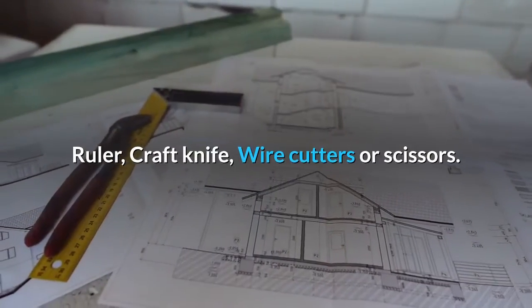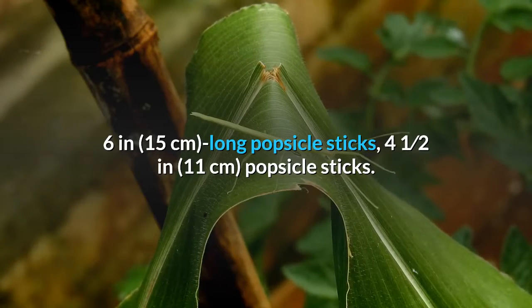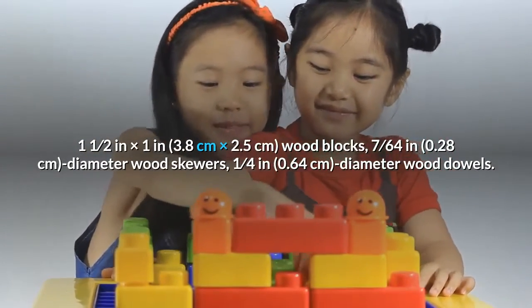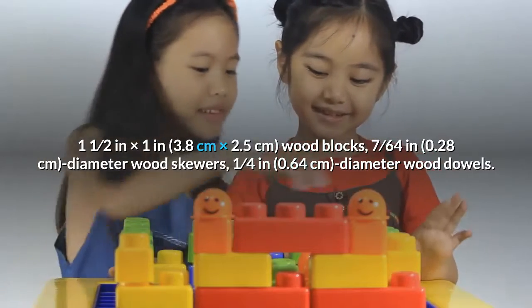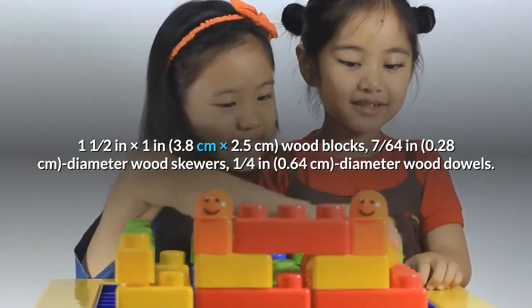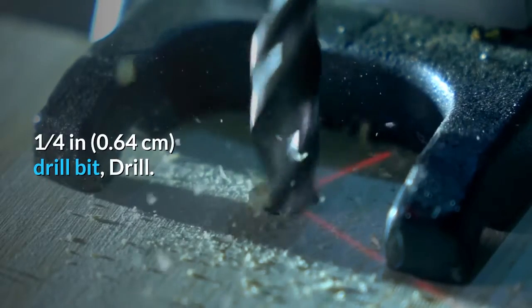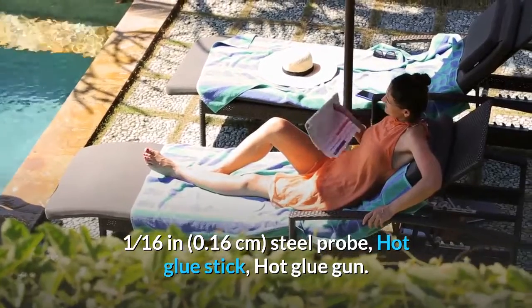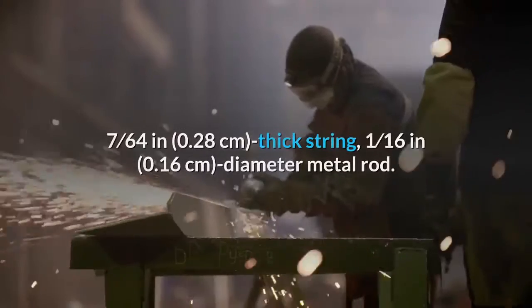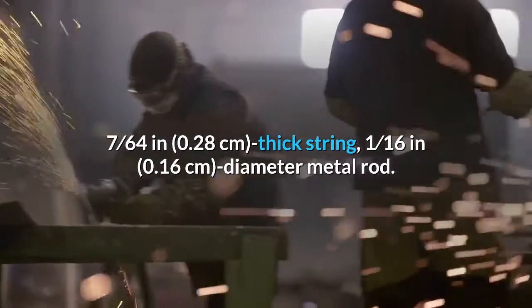Things you'll need: ruler, craft knife, wire cutters or scissors, six-inch (15 cm) long popsicle sticks, four-and-a-half-inch (11 cm) popsicle sticks, 1.5 in × 1 in (3.8 cm × 2.5 cm) wood blocks, 7/64-inch (0.28 cm) diameter wood skewers, one-quarter-inch (0.64 cm) diameter wood dowels, one-quarter-inch (0.64 cm) drill bit and drill, 1/16-inch (0.16 cm) steel probe, hot glue stick, hot glue gun, 7/64-inch (0.28 cm) thick string, and a 1/16-inch (0.16 cm) diameter metal rod.